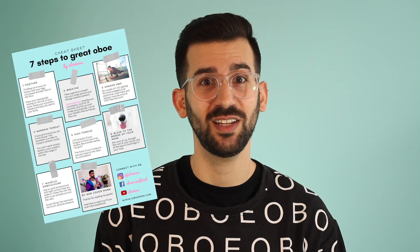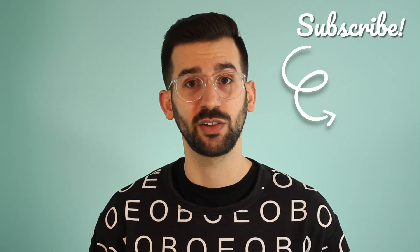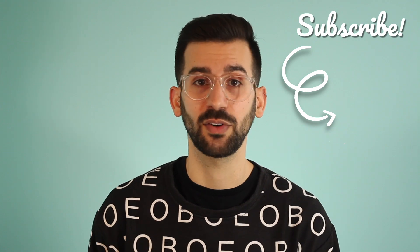So for the next week, I want to encourage you to try to incorporate all 7 steps into your practicing. Get back to me — let me know in the comments if you have questions, and I will get back to every single comment. If you want that super sweet, well-designed cheat sheet PDF of all these steps that you can print out and refer back to while you're practicing, use the link below and download your own copy of my 7 Steps to Great Oboe. Thank you so much for joining me today, and I hope that this is extremely helpful to you. Good luck on your oboe journey. Let me know in the comments if there's anything you'd like me to cover in a future video.